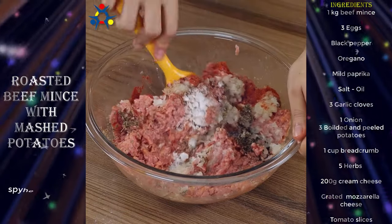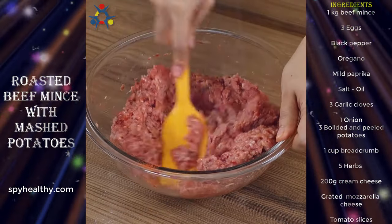This beef mince recipe is delicious! I'm sure you're gonna love it!